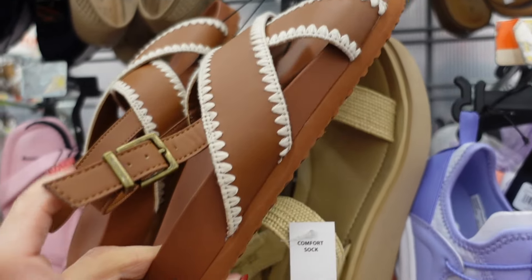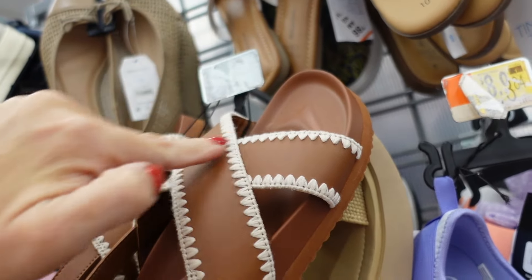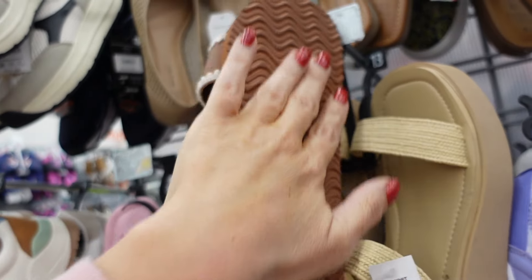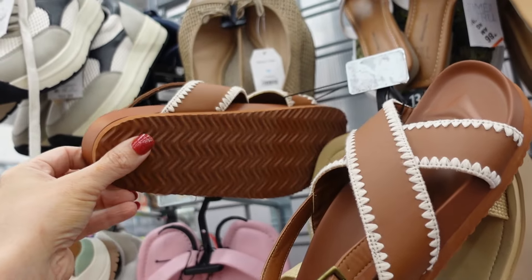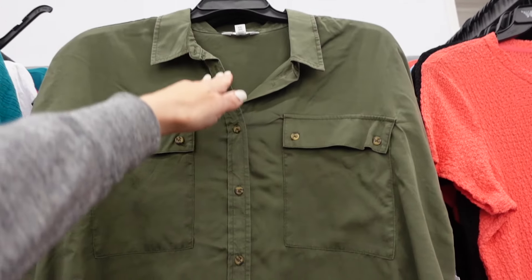New sling backs from Time and True with a memory foam footbed, crisscross strap with embroidering, and a buckle sling back on a foam bottom. Price will be linked below.